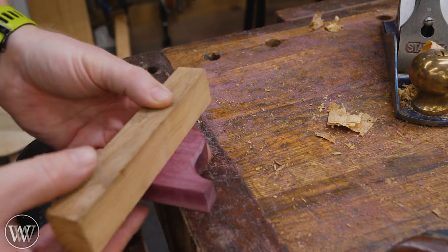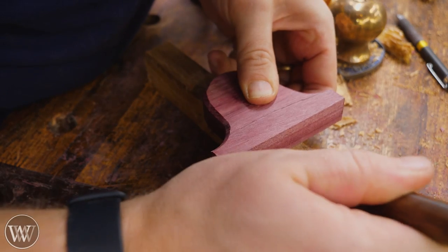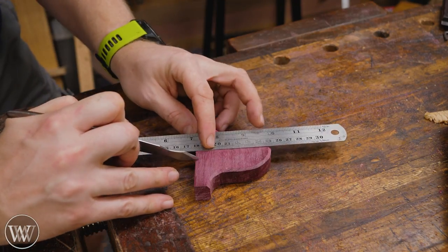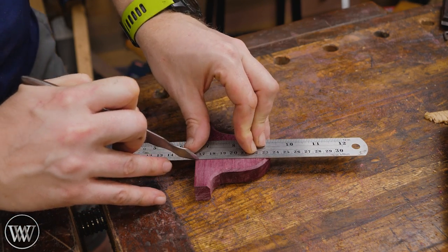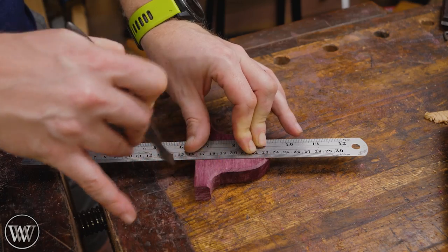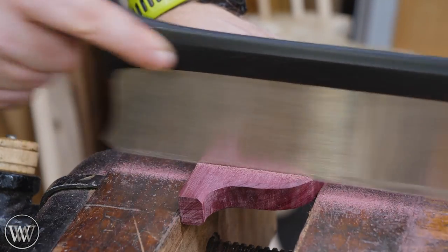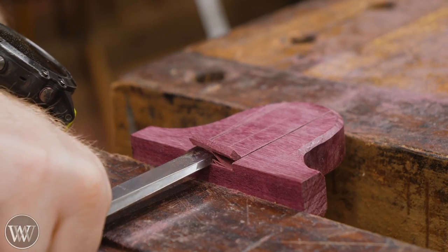Next I want to figure out how to attach this — I actually want to inset the beam a little bit into the back. I'm going to mark out the center of the beam and the center of the body, put those centerlines together and mark either side of the beam. This gives me marks on the body, and I can connect the dots to draw a line exactly where the side is. The scratch stock will work perfectly fine if it's off a degree or two — you don't have to be perfect.